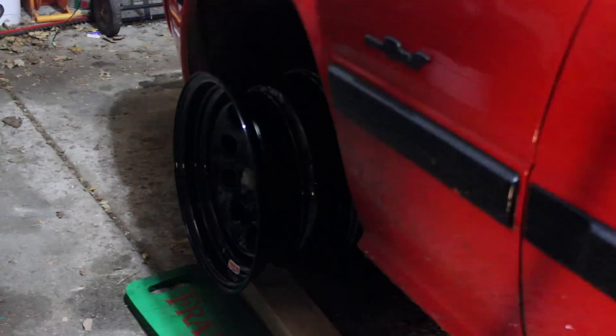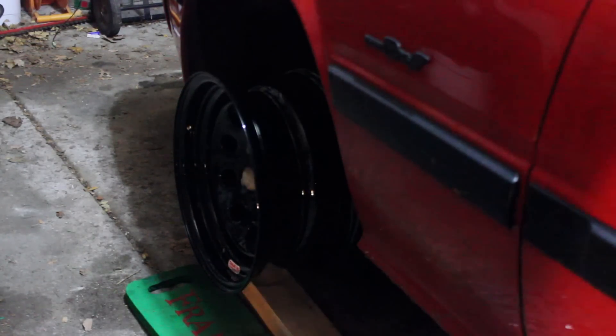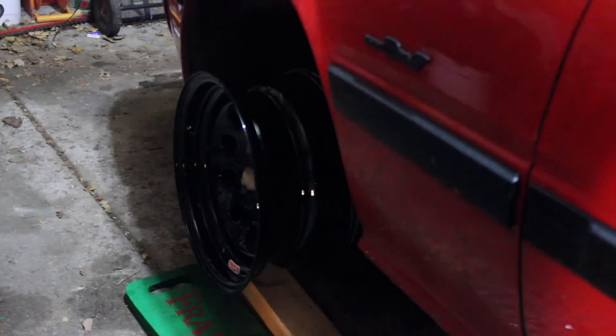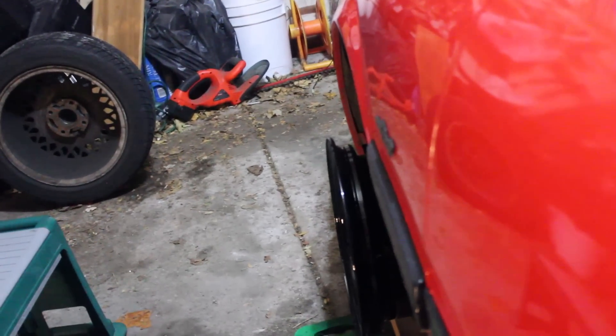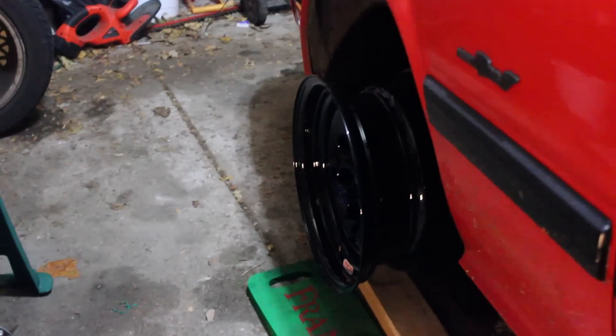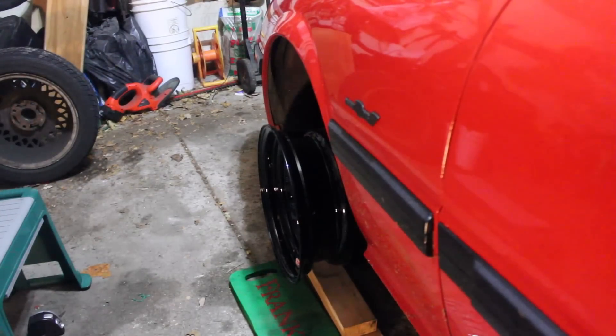Alright, what's up guys — as you can see the wheels are on and they poke out a lot. If you try to get a shot down the side of the car, yeah, they poke. That's what the negative 12 offset does. That was my fault in the ordering. With that much offset, we're going to see how they look when the wheels and tires are on the car. I think they'll look good, but we'll see.